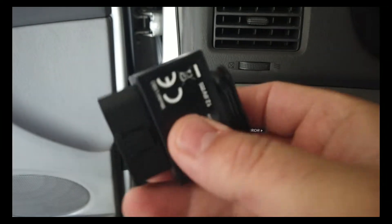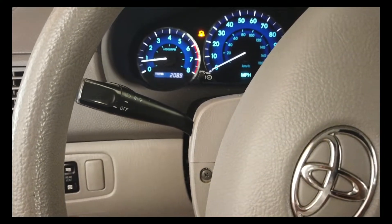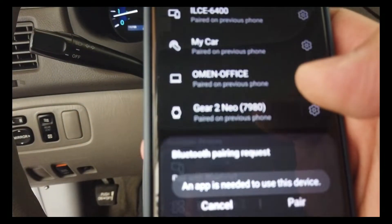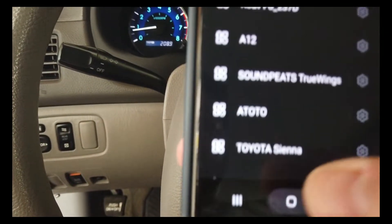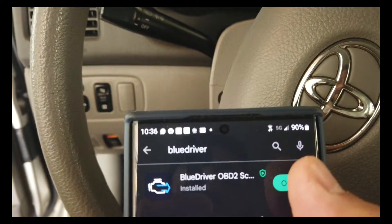This is the BlueDriver — this is how big it is, and it connects to the OBD port. On this car, the port is down under the dash. As soon as you plug it in, you're supposed to get a blue light, and once you get that, you go to your phone. You connect it to Bluetooth first — you find BlueDriver in the Bluetooth menu and pair it. Then you download the BlueDriver app, open it, and it connects to the sensor.